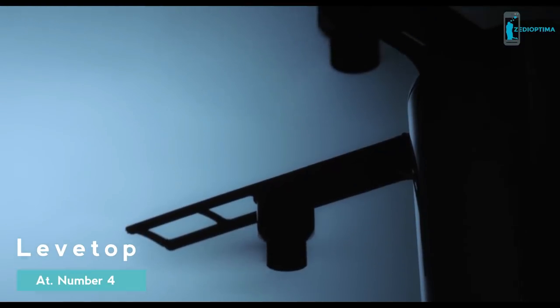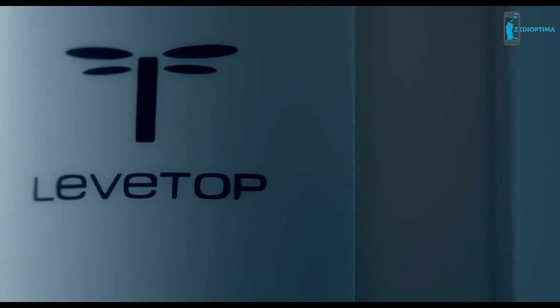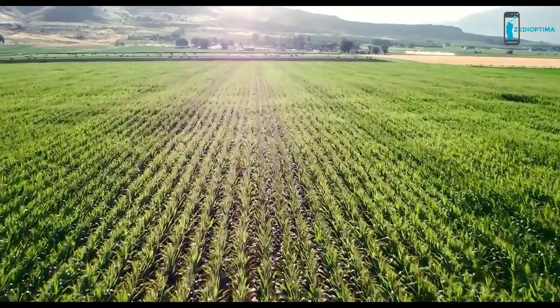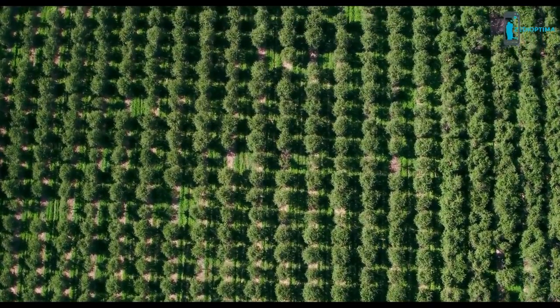Drone technology doesn't have to be complicated or expensive. Ever since I was a child, I've been full of curiosity. I often dreamt of flying. Now, LevTop makes this dream possible.